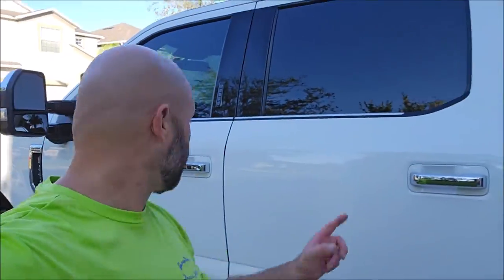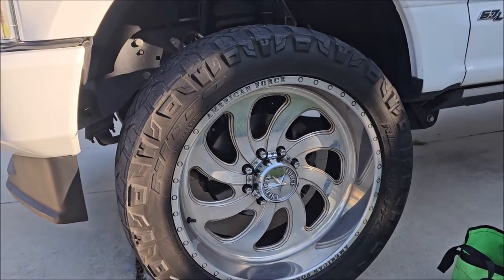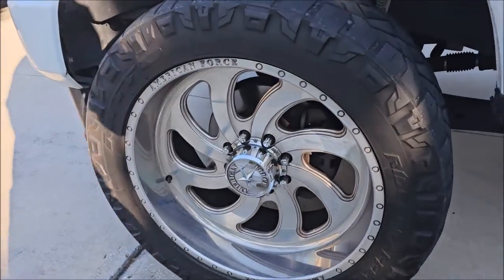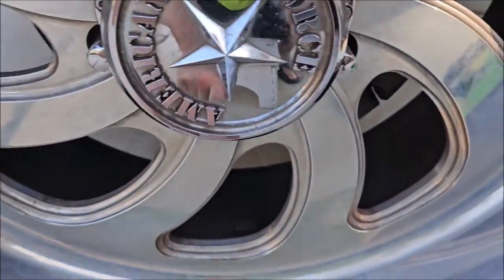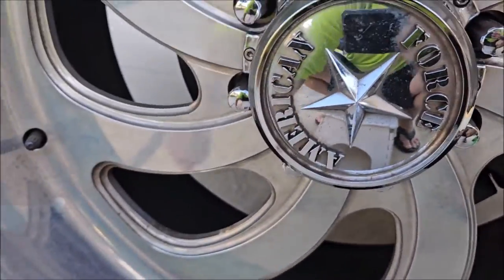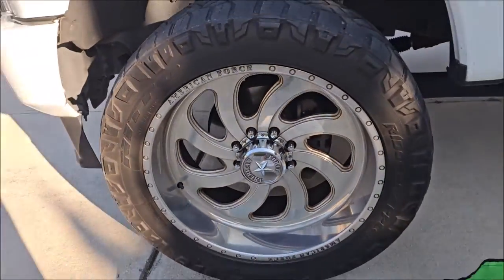Hey guys, Gary Dean, detailjuice.com. I'm working on this F-250 today. I was hired to come over and clean and polish these aluminum wheels — super nice wheels, but you can see we've got some pitting and definitely some brake dust all over them. I'm not going to do anything with the barrels; they're already super caked and the owner doesn't clean those, and to effectively clean those I'd need to pull the wheels off the truck, which I'm not going to do.